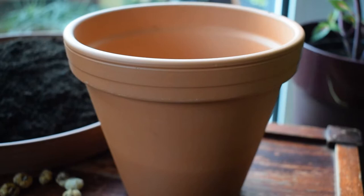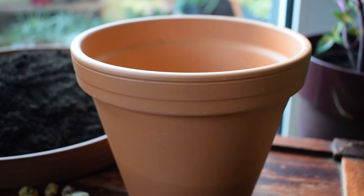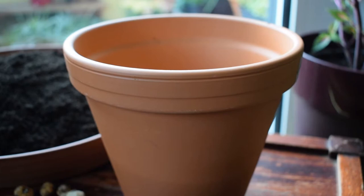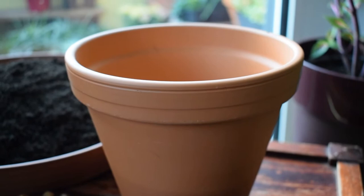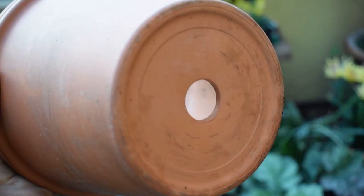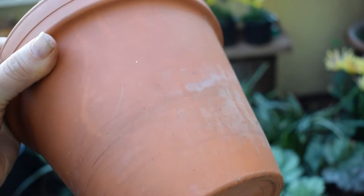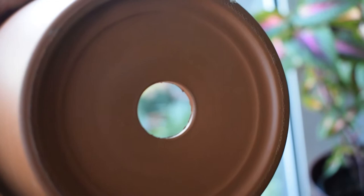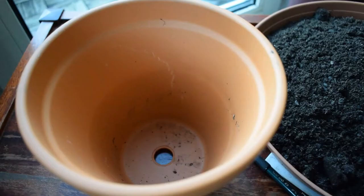The pot I'm using today is terracotta — I use terracotta for all my bulbs and I've had really no problems with it at all. Terracotta is porous so it allows water to pass through the sides of the pot, keeping the soil moist but not saturated, because if bulbs are sitting in water for any period of time then they could rot and die. So make sure your pot has a hole at the bottom to improve drainage. You can cover this with broken crockery to help stop the soil falling out.